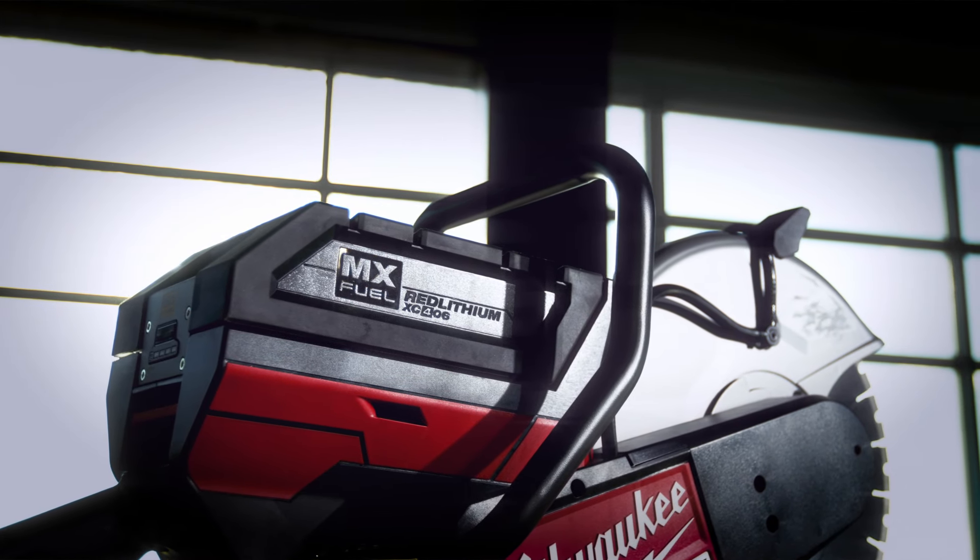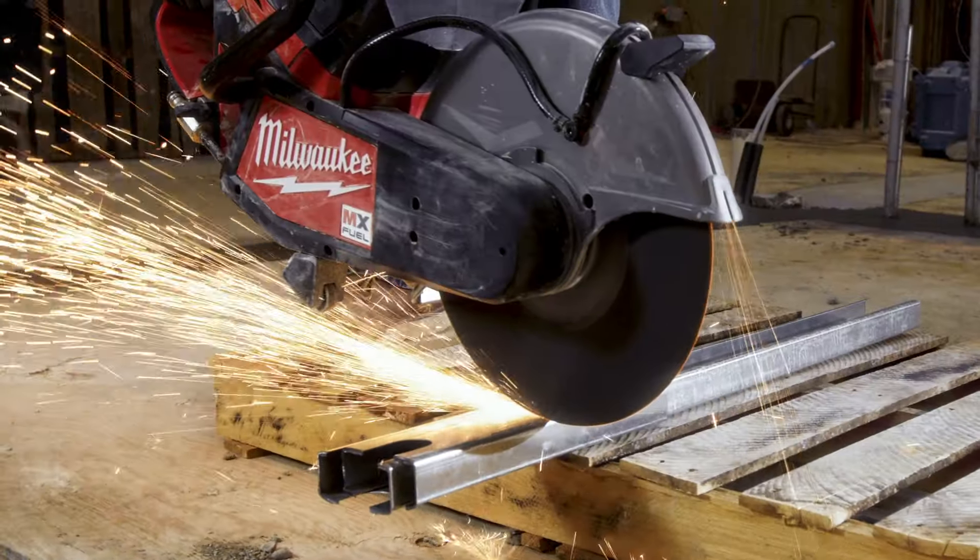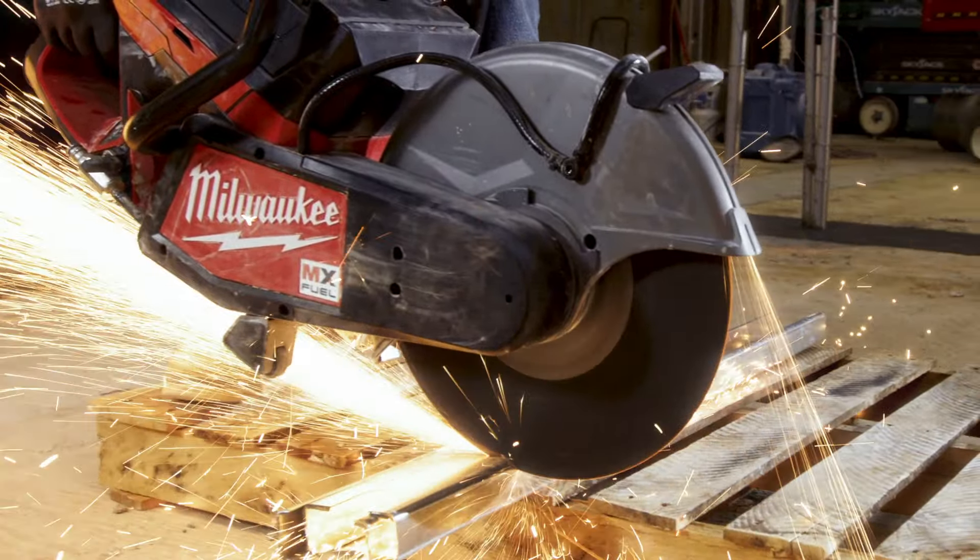It functions great, did everything it was set out to do. I could see MX Fuel changing the way we work because of how portable it is. I feel like it's more reliable, safer and just better. Well-built, powerful, everything it should be.